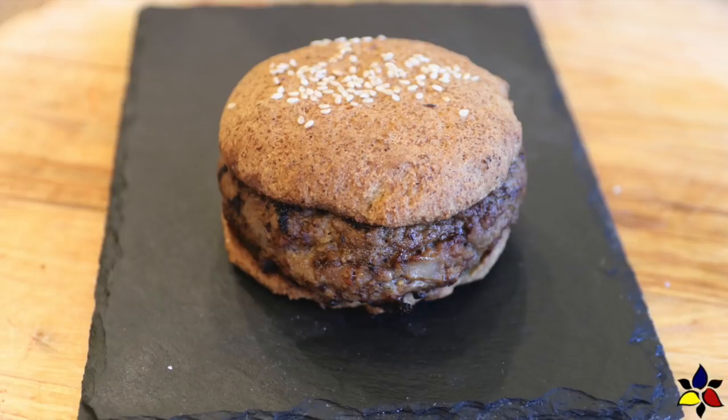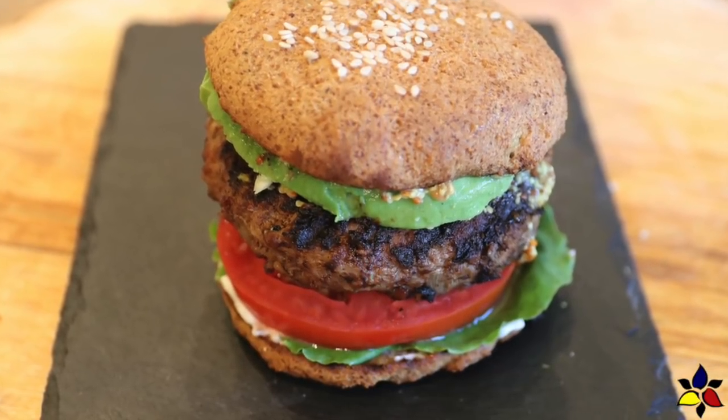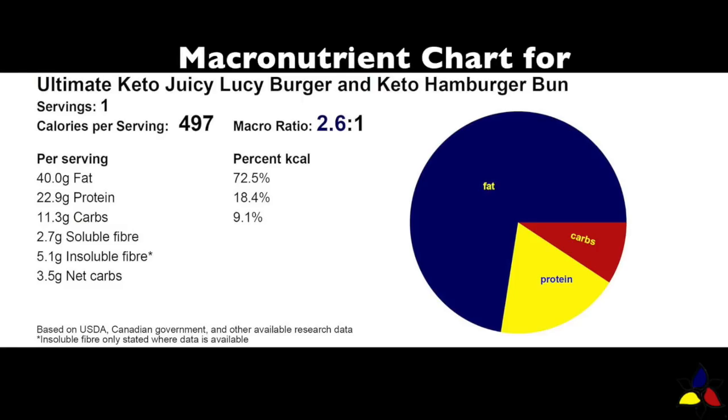This cheese stuffed burger can be served with just a bun and a bit of mayonnaise as they do with the original recipe from the Minneapolis bar where this recipe originated. Or watch to the end of the video to see some of the delicious optional toppings we like to add to our ultimate keto juicy Lucy burger. With the fully dressed version I will also provide the macros. The macronutrient ratio for the ultimate juicy Lucy burger is 2.6 to 1 with 11.3 grams of total carbs, 2.7 grams of dietary soluble fiber, and 5.1 grams of insoluble fiber resulting in 3.5 grams of net carbs per juicy Lucy burger on a bun.